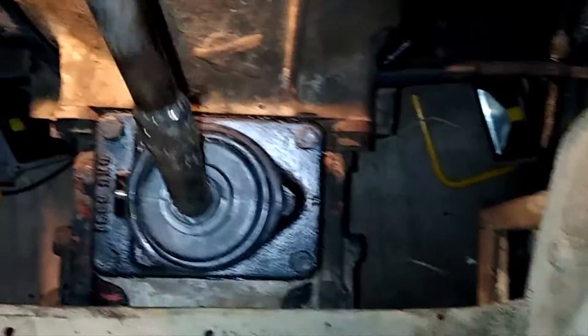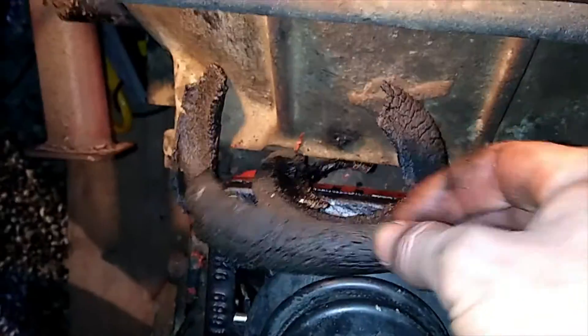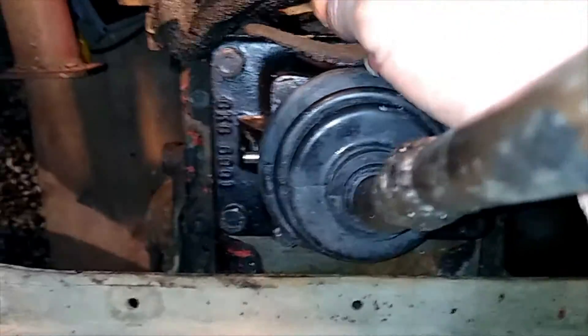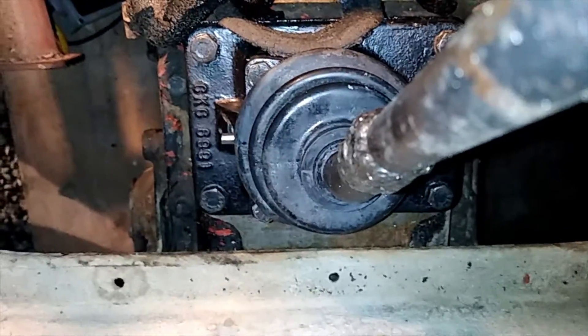There we have it, all screwed down — that feels much better. Have a look at that — this is what was on top of it, that's the old rubber. Much better with the old boot on it. Anyway, thanks for watching.